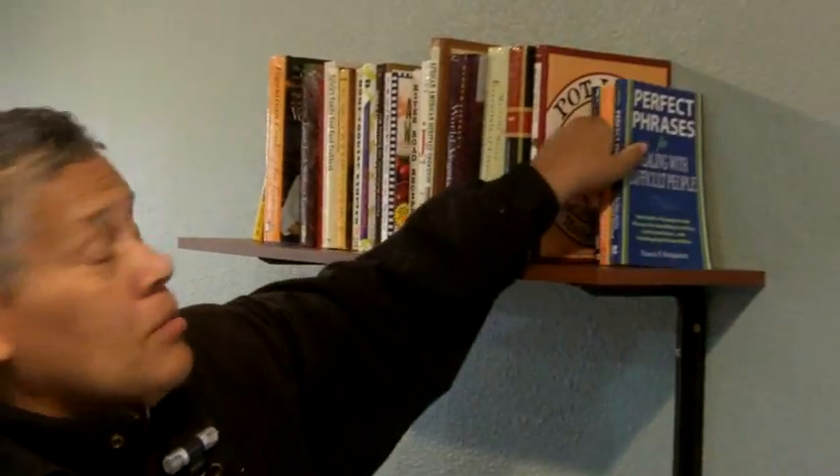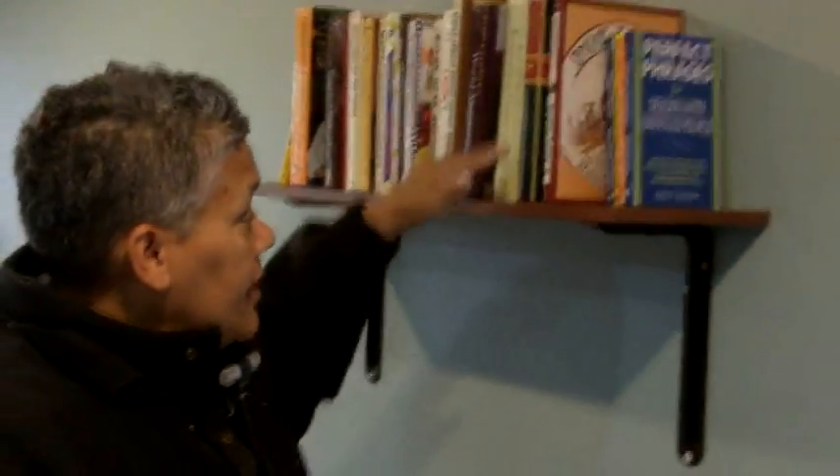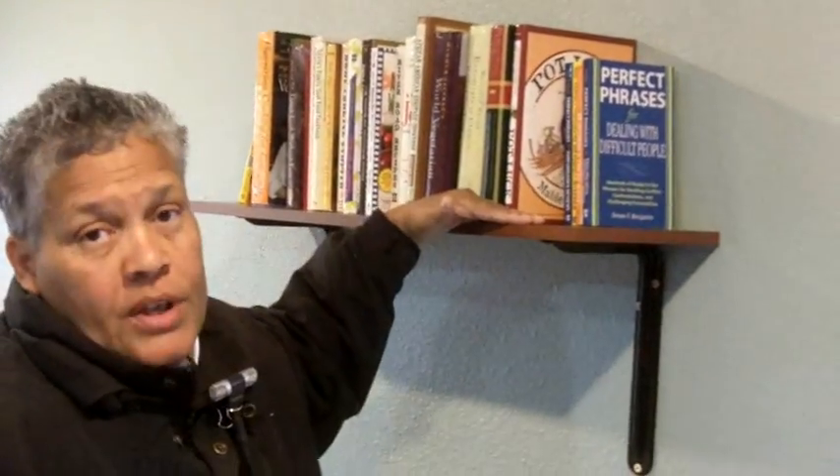Now that I have two screws in place, I'm just going to continue with the remaining four. Our shelf is complete except for these last couple of books, and I got to tell you this shelf is having no problem whatsoever shouldering the weight of the books. If you just followed a few techniques I showed you in this video, you'll be just fine. This is Leah saying: you can do this — see you next time.